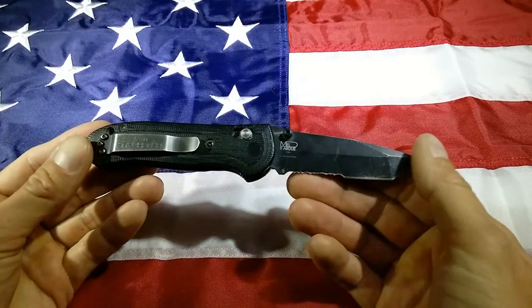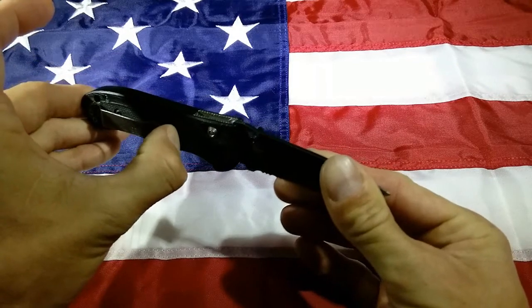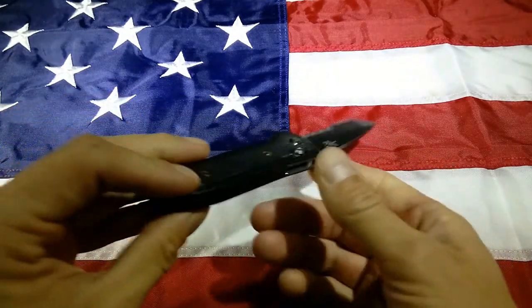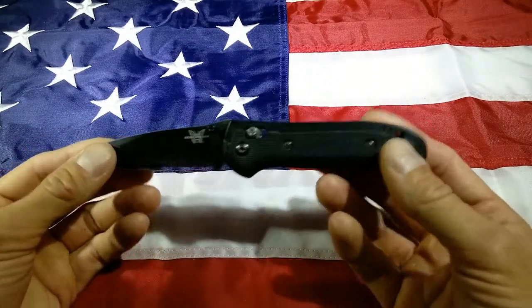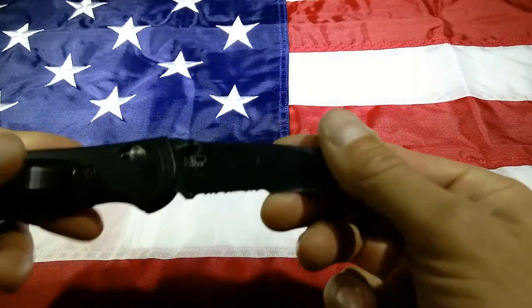Again, this is an older version — they do make a newer version that's very similar. That is also a really heavy duty belt clip, stainless steel as well. So a good product here from Benchmade. This is the older Benchmade 722 Mel Pardue Design Edition.